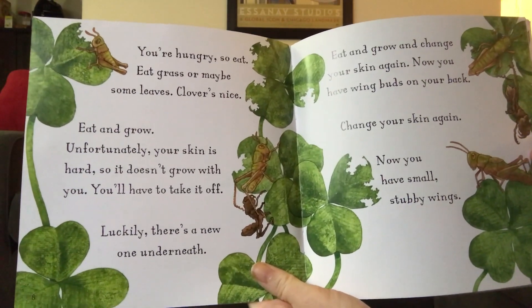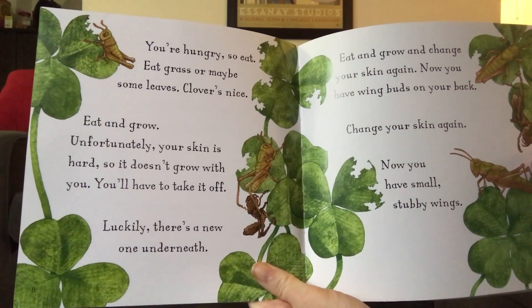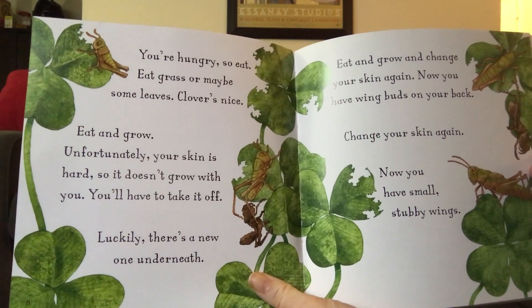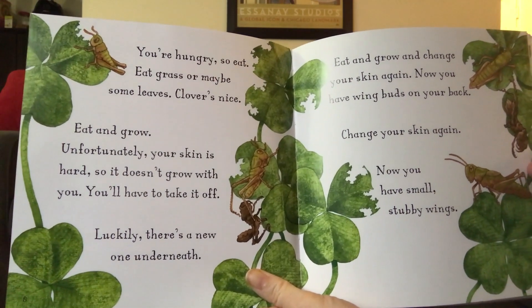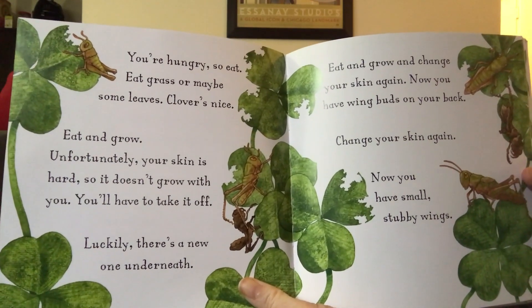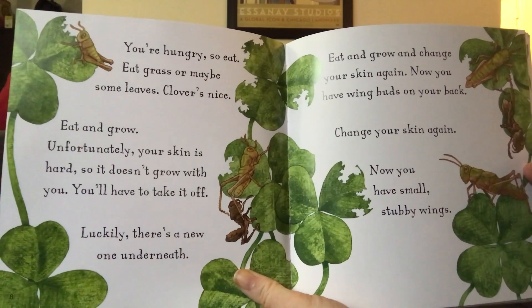You're hungry, so eat. Eat grass, or maybe some leaves. Clover's nice. Eat and grow. Unfortunately, your skin is hard, so it doesn't grow with you. You'll have to take it off. Luckily, there's a new one underneath.